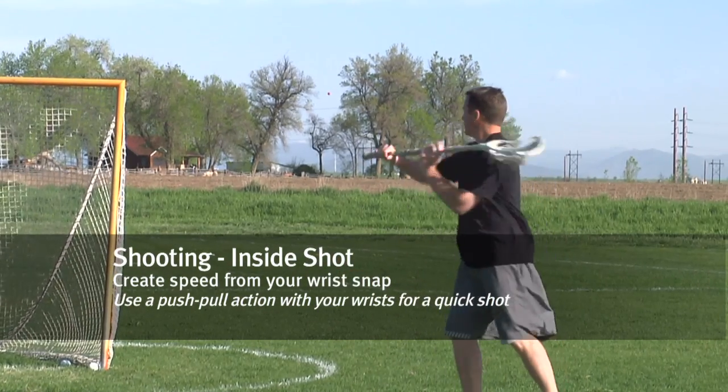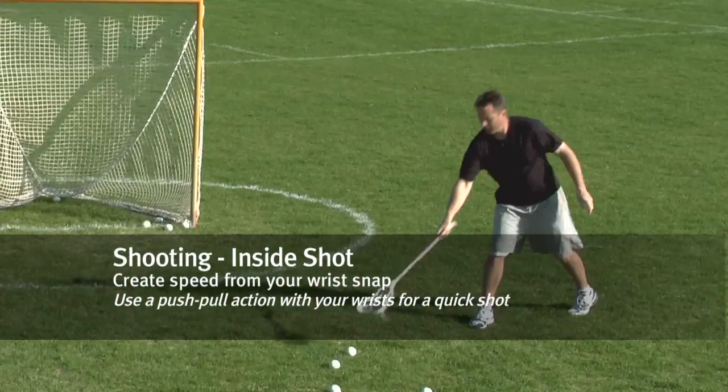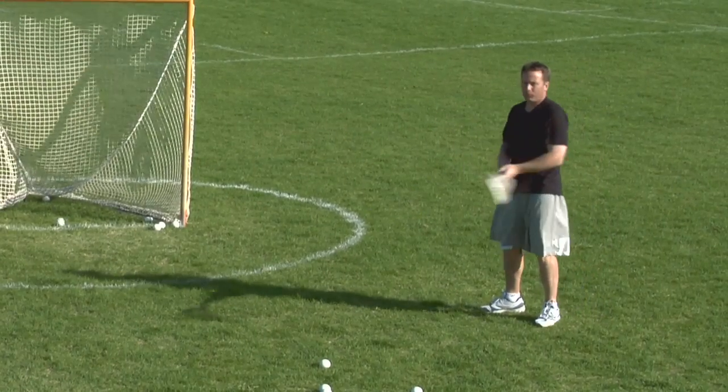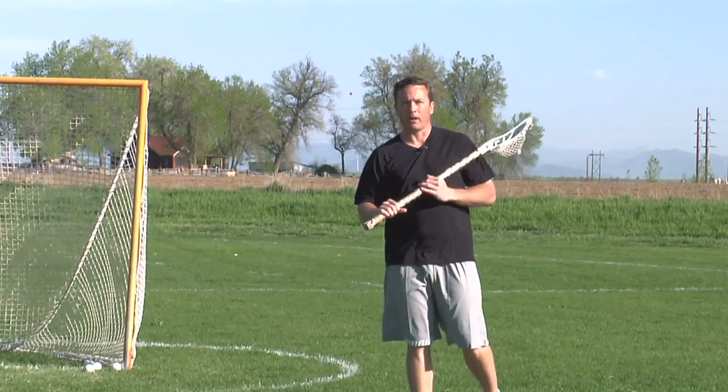If I put a ball in my stick, you can see what it looks like. Hands are nice and close, and I'm creating plenty of power to help put the ball in the net from around the goal.